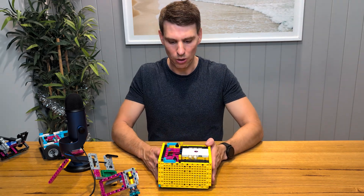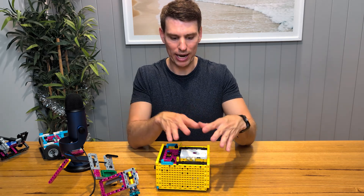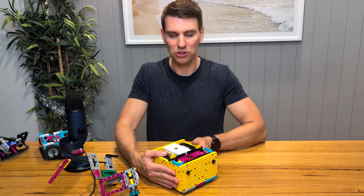Balance. When I'm building a robot, I'm looking for a balanced weight. You don't want all the weight at the back or all the weight at the front. If you can try and even it out, that will give you more consistent turns.